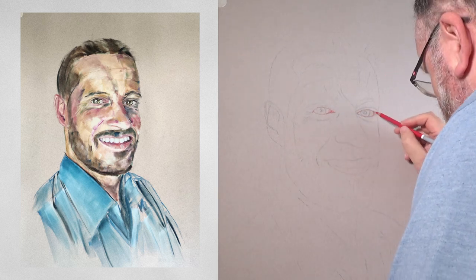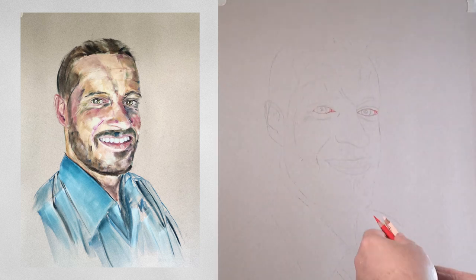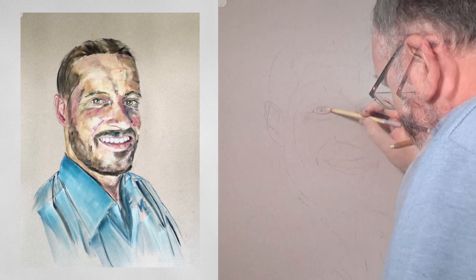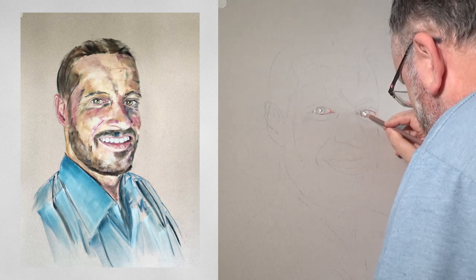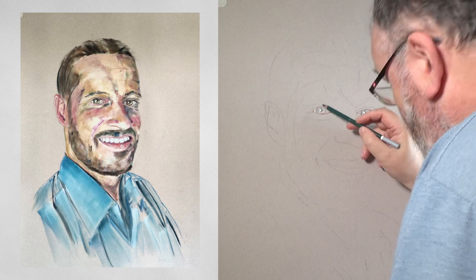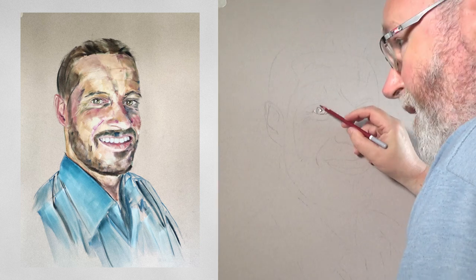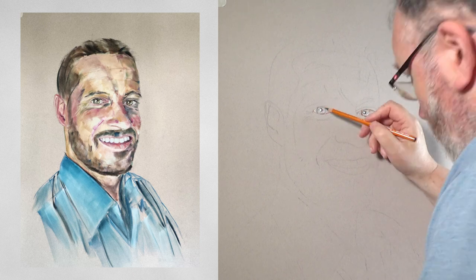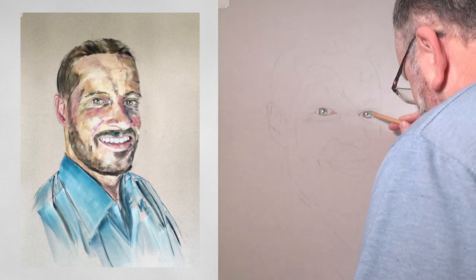The paper I'm painting on today is called Moonstone by Canson. I'm going to be painting on the textured side, which if you look at it closely looks a bit like very large orange peel. I like the textured side because it can give interesting effects for skin if you let it show through. Moonstone's an interesting paper — it's got all sorts of little flecks in it and I thought it'd be great for painting my friend Robert.